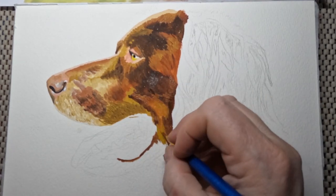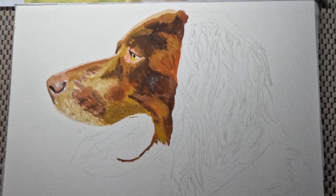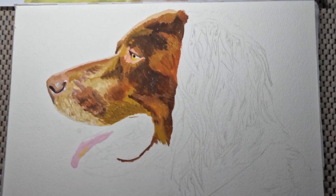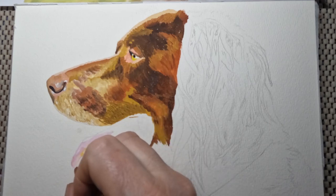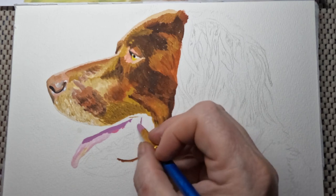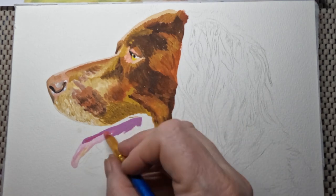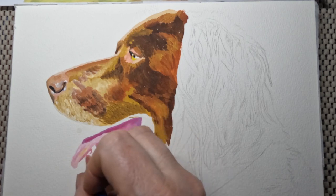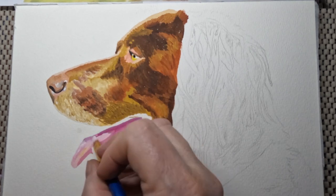In coloured pencils, one of the mistakes I often see is people using blenders on animals. Animals aren't smooth — they've got coat and they've got movement to that coat even if it's short. You shouldn't use a blender with coloured pencils.